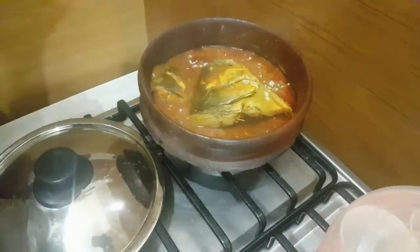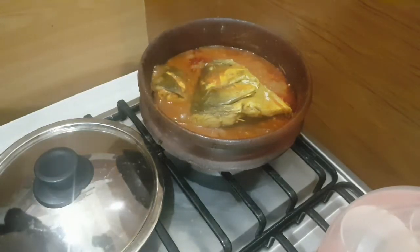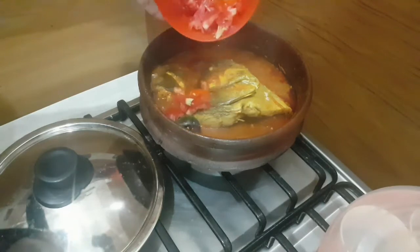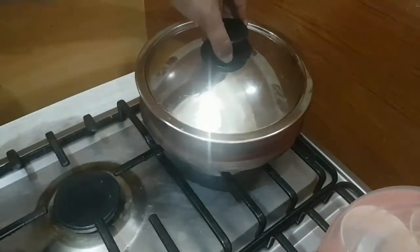Add one teaspoon of fenugreek powder — this gives the actual flavor for fish curries. Add in one tomato, sliced, along with curry leaves, then just cook it for five more minutes.